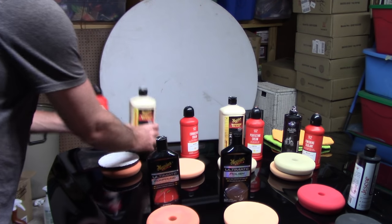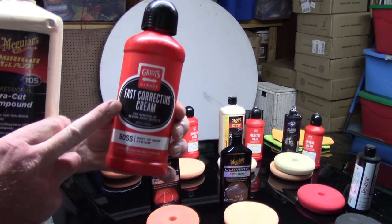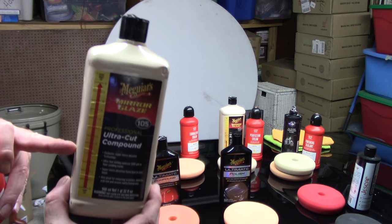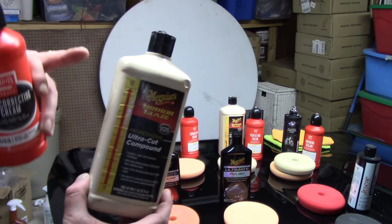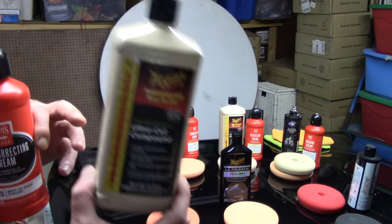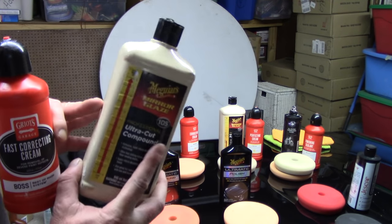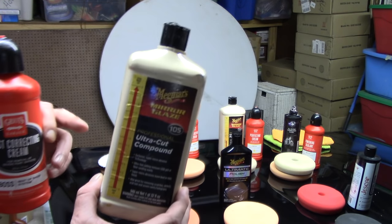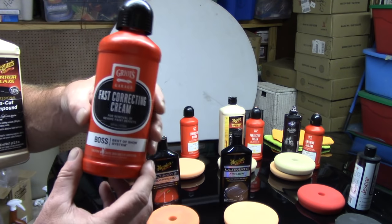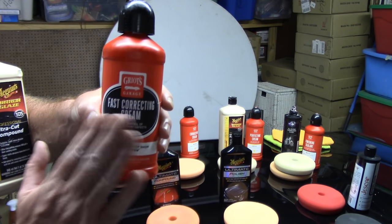Here are two very popular compounds on the market: Meguiar's M105 and Griot's Fast Correcting Cream. If you're a beginner, I probably would not recommend Meguiar's M105 — this stuff likes to dust a lot, it's very finicky, it's not user friendly for beginners. I just wanted to use it as an example. As you become more advanced you may start to fall in love with it, because I actually still love M105. But for beginners, Griot's Fast Correcting Cream is great.